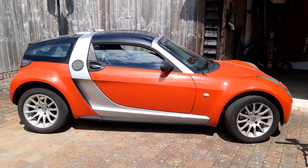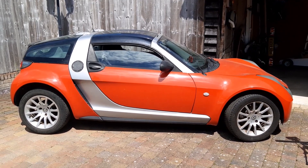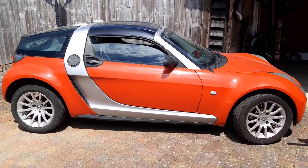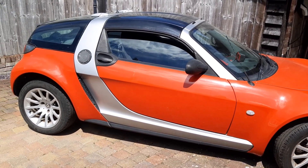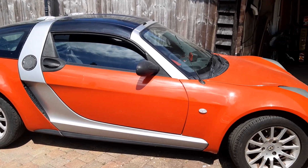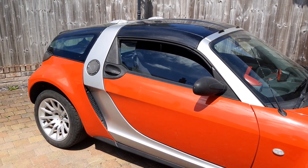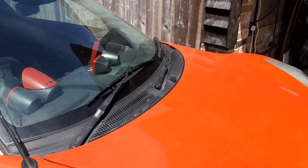In case you haven't seen one before, this is a Smart Roadster — the coupe version, which has a slightly different back with the glass boot. The way I've set this out: this was normally a rear-engined car, but due to lack of space in the back, all the batteries are in the front and the control system is in the back, along with the motor attached to the gearbox. I'll just run through the main pieces.